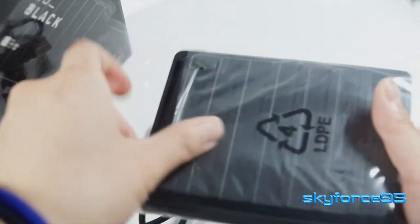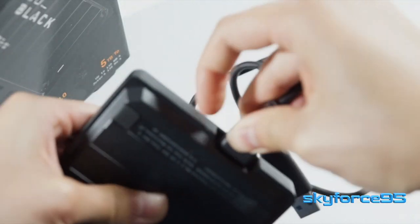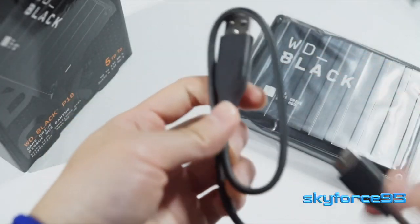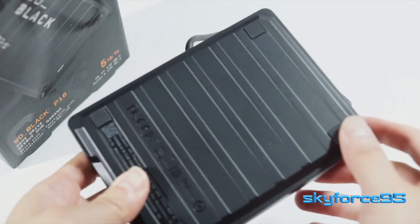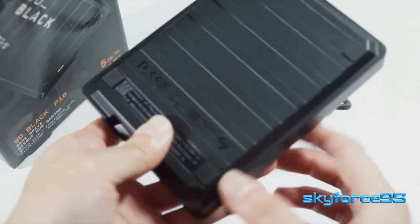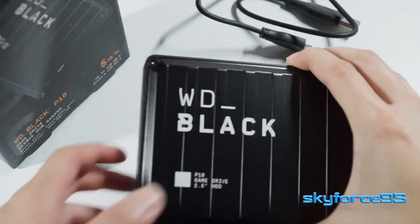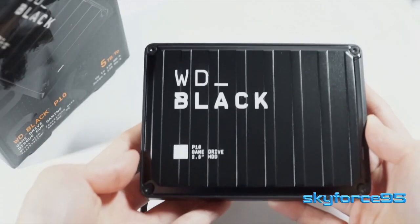I do like that the connection location is a little bit more inset to the drive, so it'll prevent any unnecessary disconnections or bumps. Cable length is pretty standard at around 16 inches long. The drive itself has 4 little rubber feet that will help prevent slippage on a smooth surface. First impressions are that it's sturdy and well built, especially with the nice top cover made out of metal.